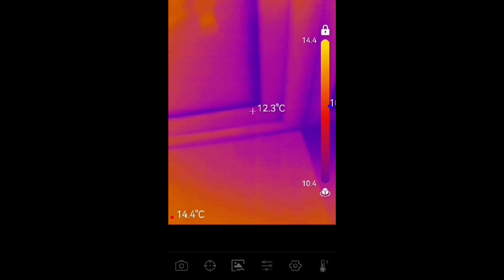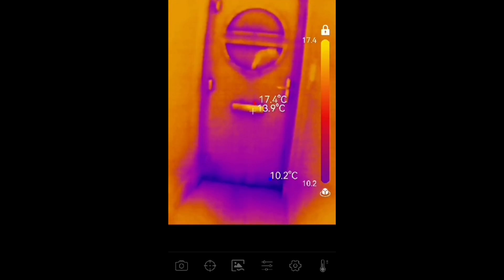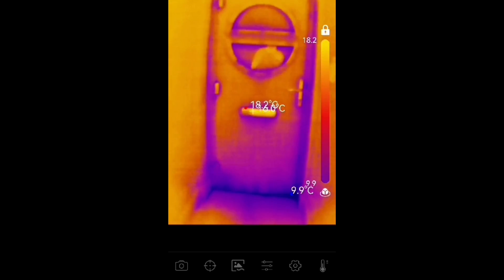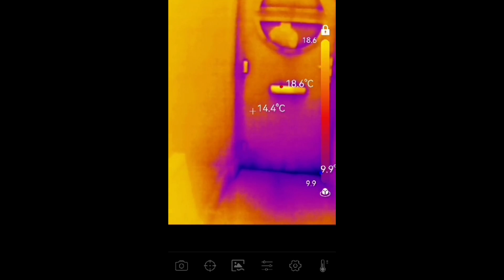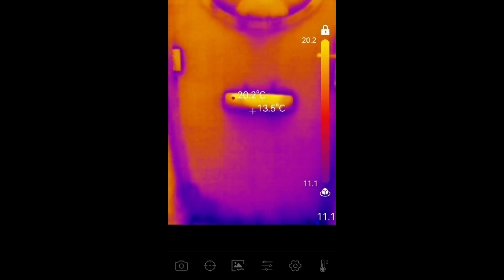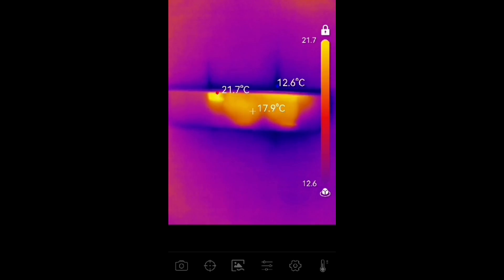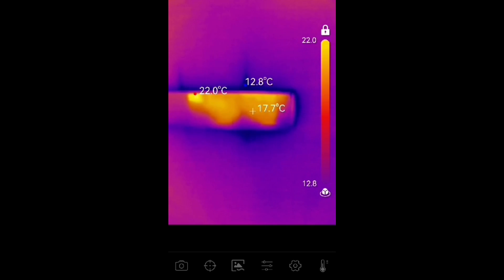It's very interesting to see the hinge areas and handle areas — they are the coldest. Here's our front door, and you can see immediately at the bottom of the door that's where it's coldest. A little sausage dog draft excluder at the bottom would help with insulation. There's also a little bit around the letterbox area. But other than that, our front door is actually quite well insulated.